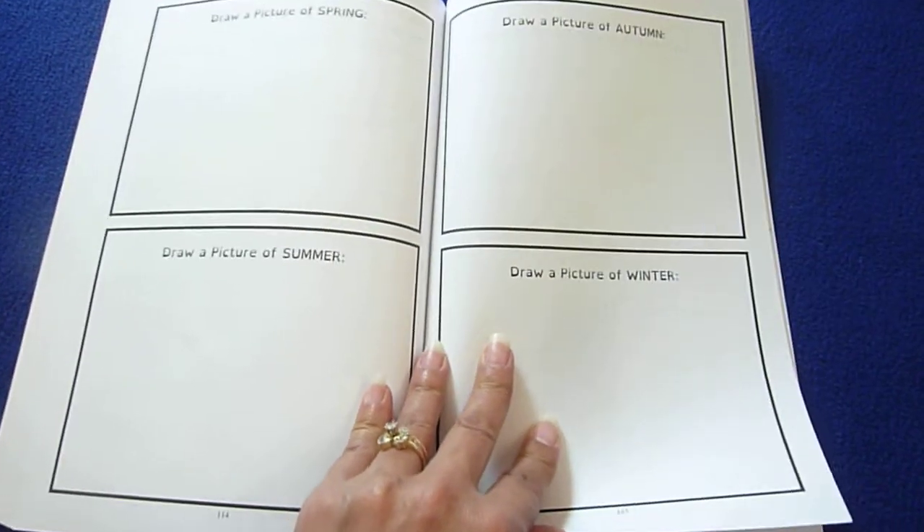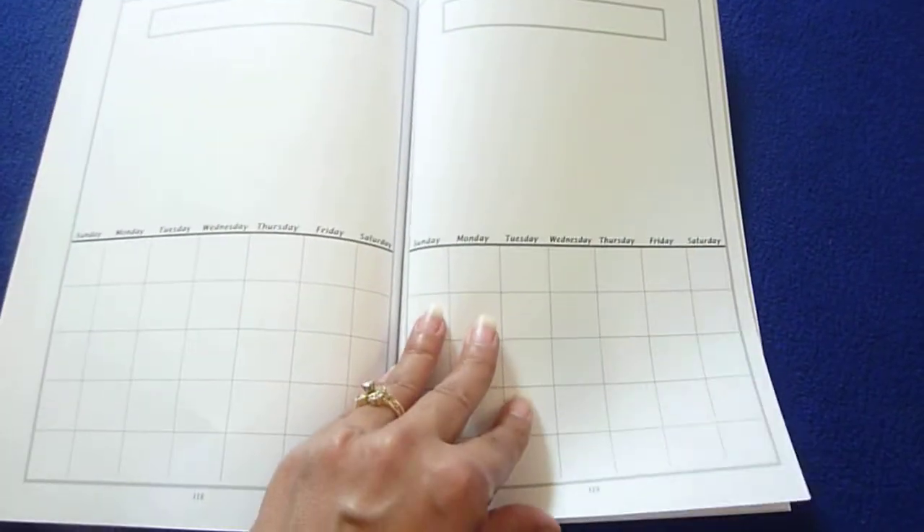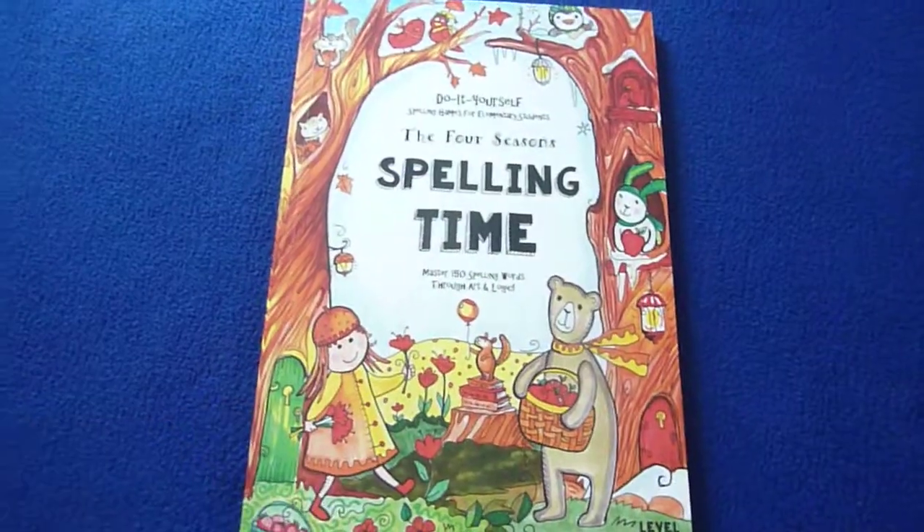Draw a picture of spring, and they'll do that with each season. Make your own calendar - and here they have calendar pages. And there you go, thank you for watching, have a great day!